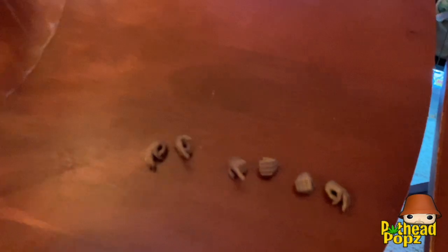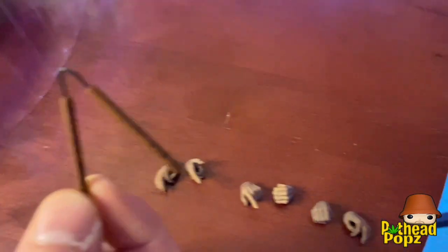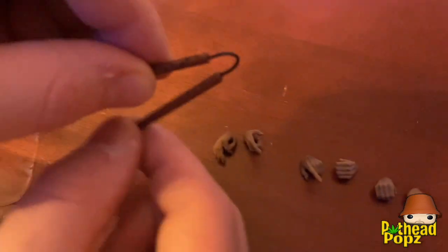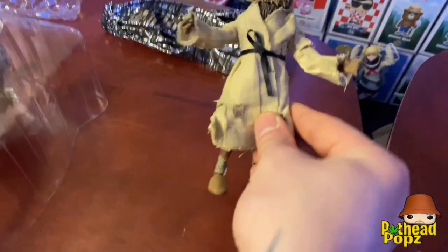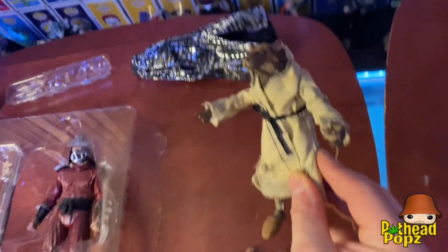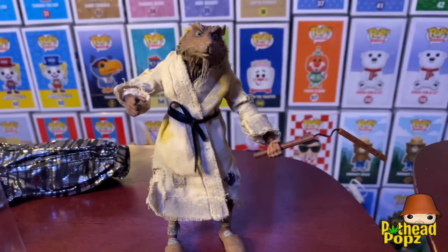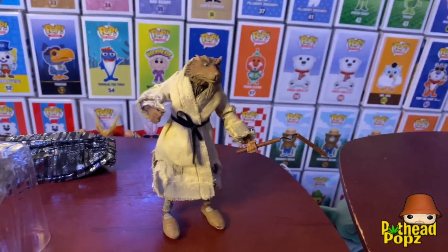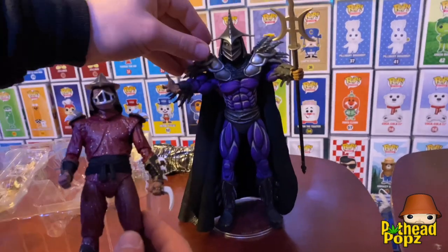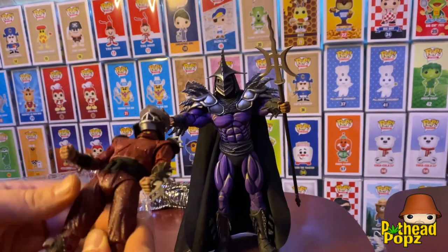Got the different hands for Shredder too — a little pair of nunchucks. Not like the nunchucks with the foot soldiers where you got the chain, but this one you can pose differently like wired nunchucks, pretty cool. So we got Master Splinter posed with his nunchuck pose, pointing at Shredder. That's pretty badass. Now we got Shredder out — size comparison to the Super Shredder, you can see the difference.